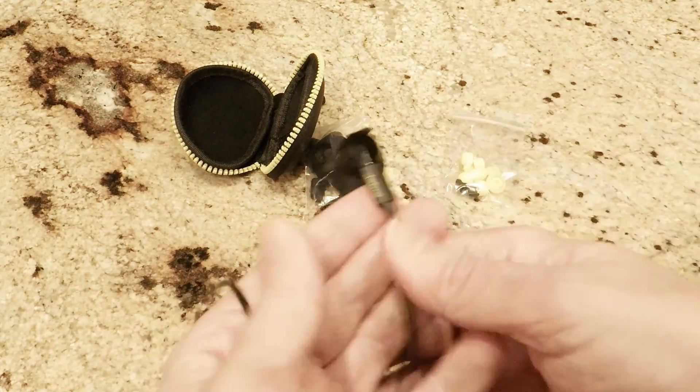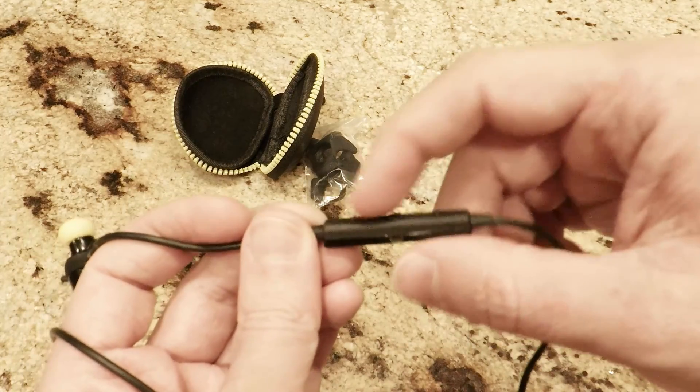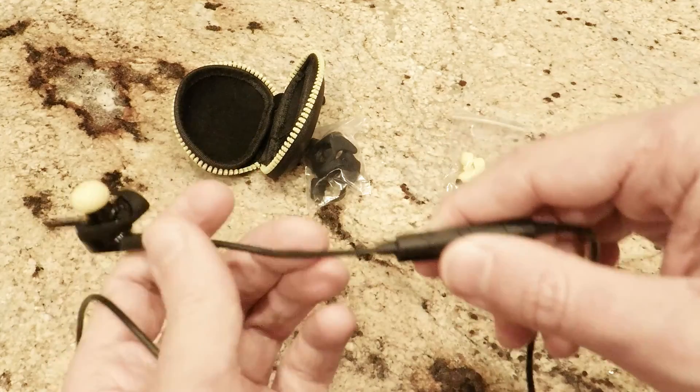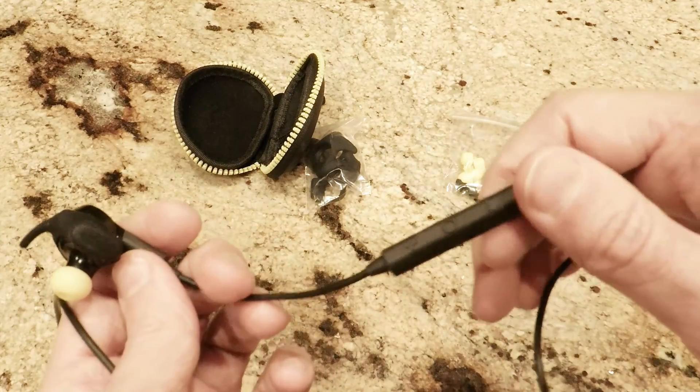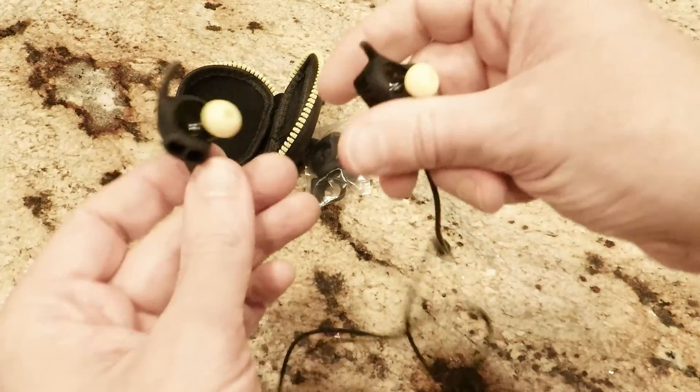There's also a small volume control and power toggle on the wire connecting the two earbuds. Operation is as you'd expect. The only trick is you have to hold the power button to activate pairing. All operations have a voice prompt that tells you what's happening, so it's particularly easy to operate.